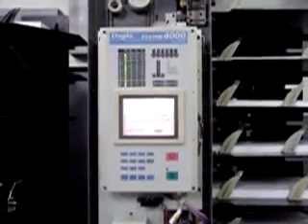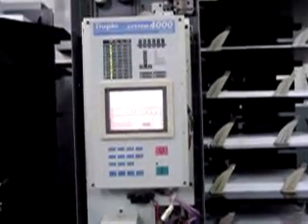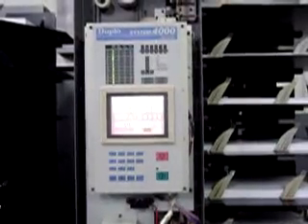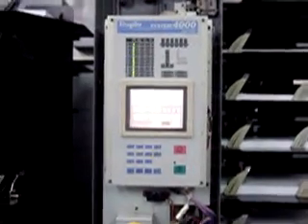This is a digital video of the Duplo System 4000 Twin Tower Collator with DVM 400 Automated Stitch Fold and 400T Automated Trimmer. This video is being done for Andrew by LCE Graphics. You can reach us at 1-800-634-2176 or check us out on the web at www.lcegraphics.com.